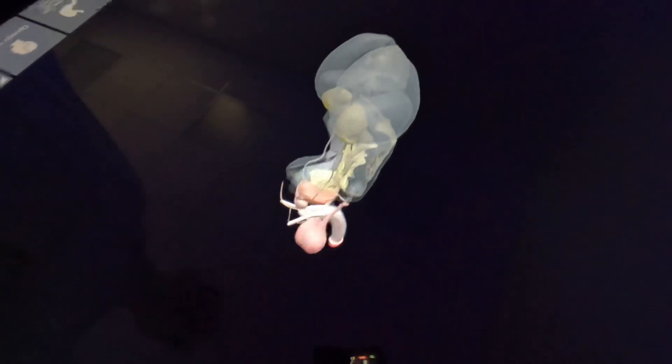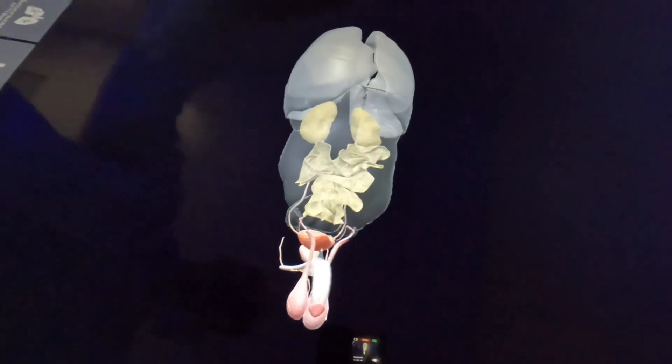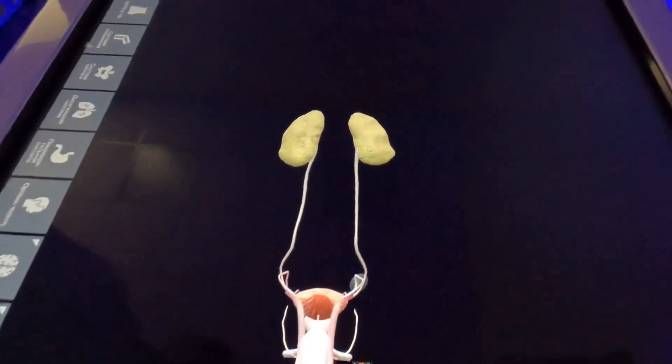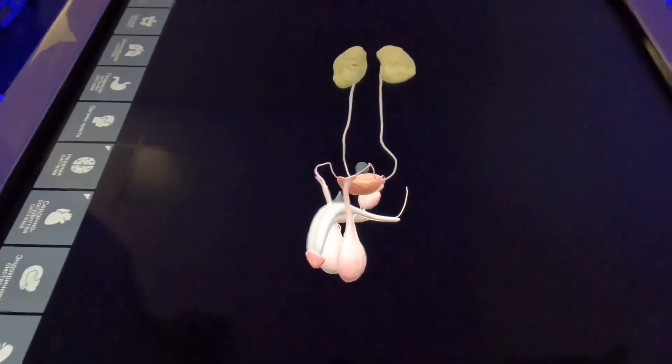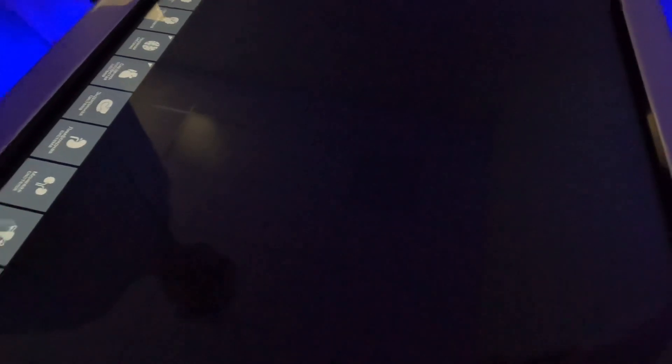Only serous membranes — pleura — are left here. Then urinary and genital systems are left. So urinary is off, and genital system is off.